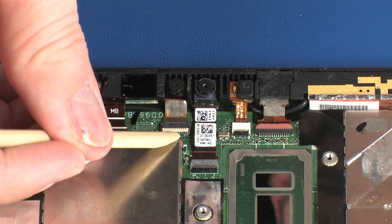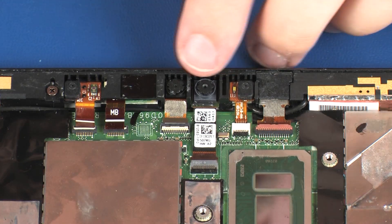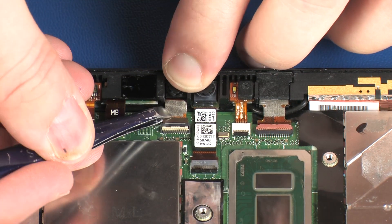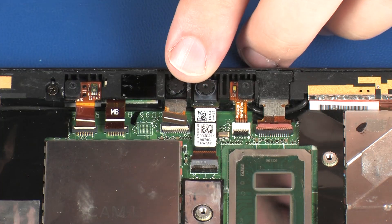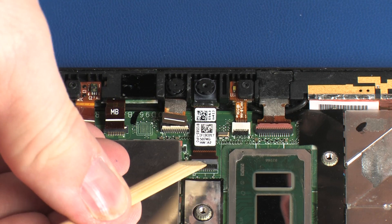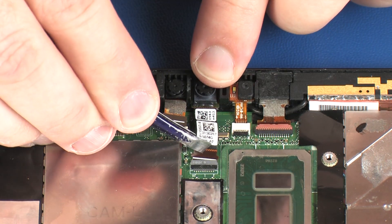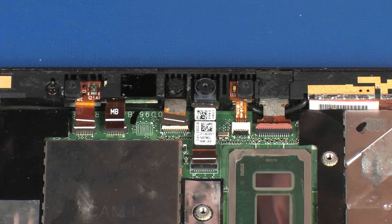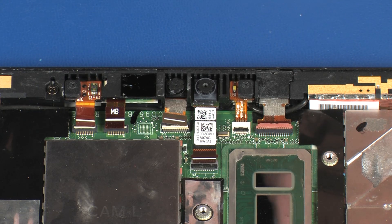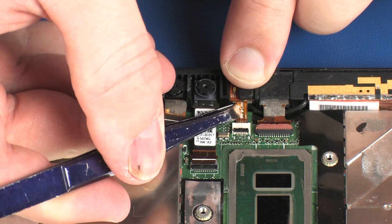Using minimal force, lift the locking bar up on the IR webcam ZIF connector and disconnect the IR webcam ribbon cable from the system board. Using minimal force, lift the locking bar up on the front-facing webcam ZIF connector and disconnect the front-facing webcam ribbon cable from the system board. Using minimal force, lift the locking bar up on the right microphone ZIF connector and disconnect the right microphone ribbon cable from the system board.